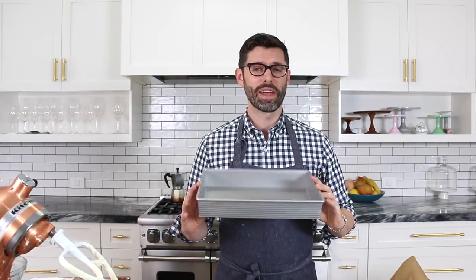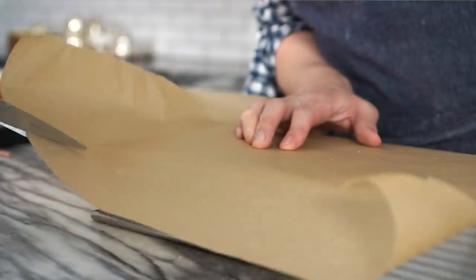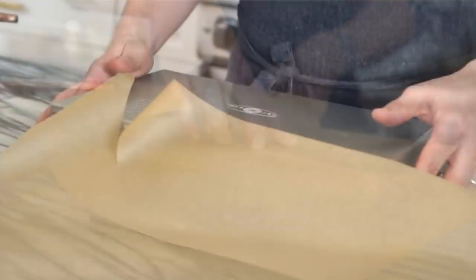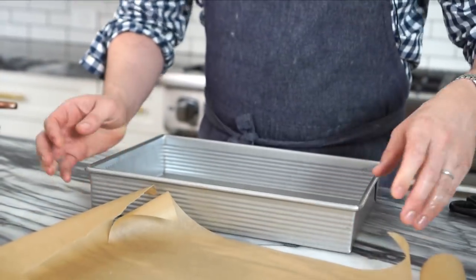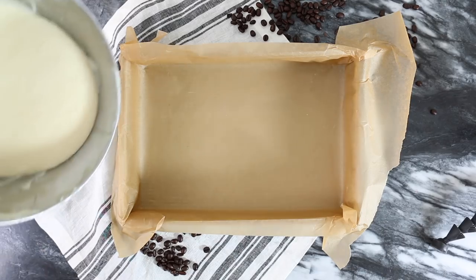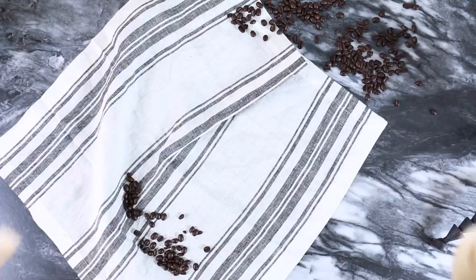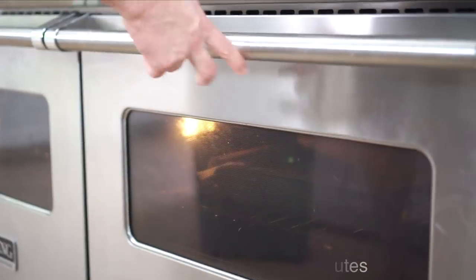You could just pour the batter directly into the pan, but I'm going to line it with parchment paper so it slips out like magic, and the edges are a little bit protected from the metal and less caramelized and dry. Flip the pan upside down, put your parchment paper on top, and just cut the corners — it doesn't have to be exact. Pan back right side up, put the parchment paper back in. Now pour that batter in. It's a pretty thin batter so you don't have to do too much evening out, just push it into the corners. Pop it into the oven at 350°F for about 30 to 35 minutes.